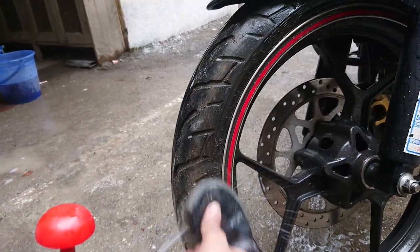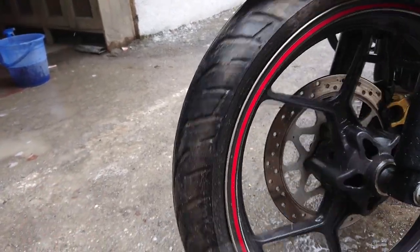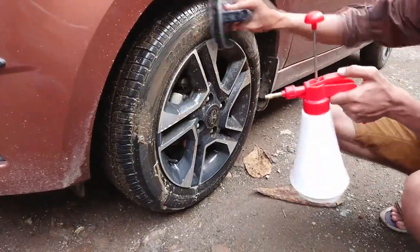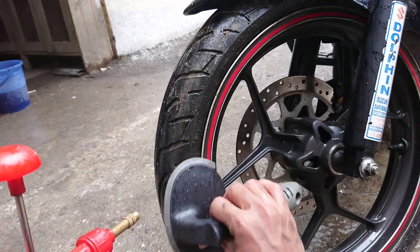Using it on a bike tyre is a little different from using it on a car. The larger surface is purely made for car tyres, which are broader than bike tyres, so you have to use it crossways.